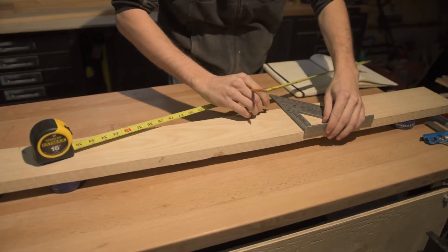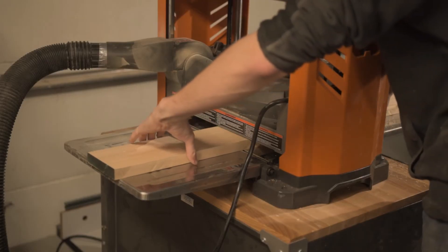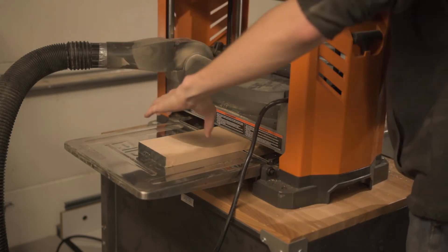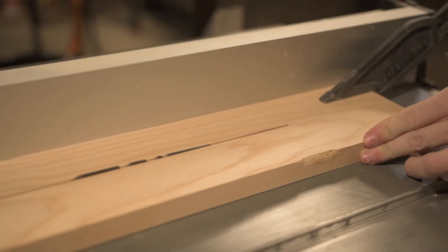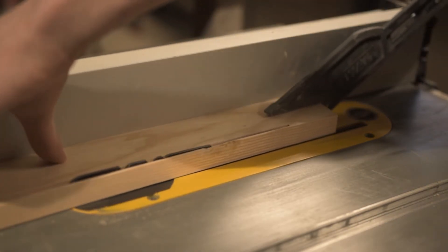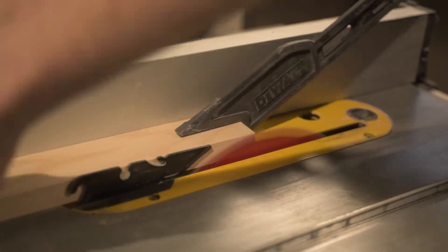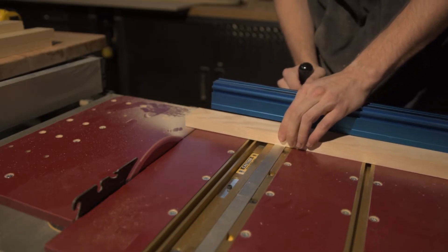Then I got started on the stretchers. For the stretchers I'm just using 4/4 ash — they're quite short pieces and I'm able to get two stretchers out of each board, which made very good use of materials. Once I had the stretchers to final width, I could cut them down to their final length so that all eight stretchers would be the same length.